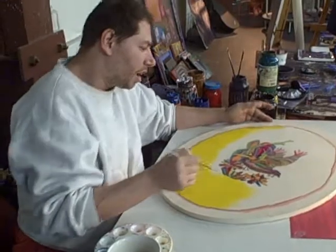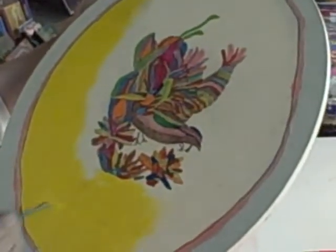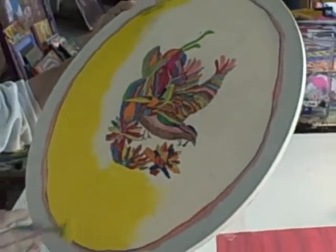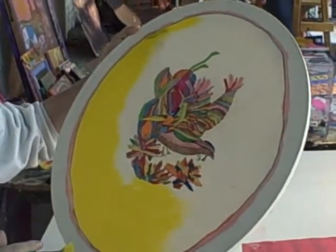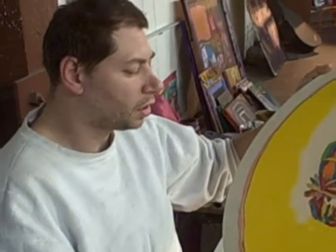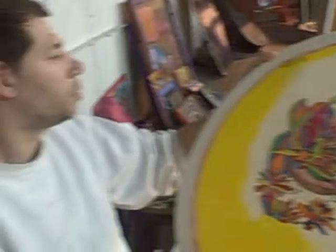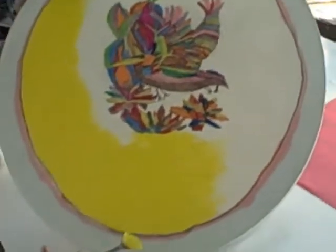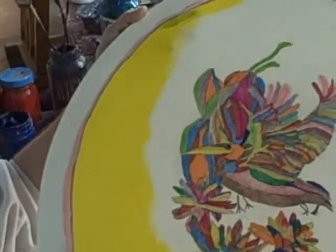I am working on a canvas with a bird, flowers, and leaves. I'm painting it in multiple colors and in the background I'm making it a brighter color, which is yellow, to make the picture stand out.